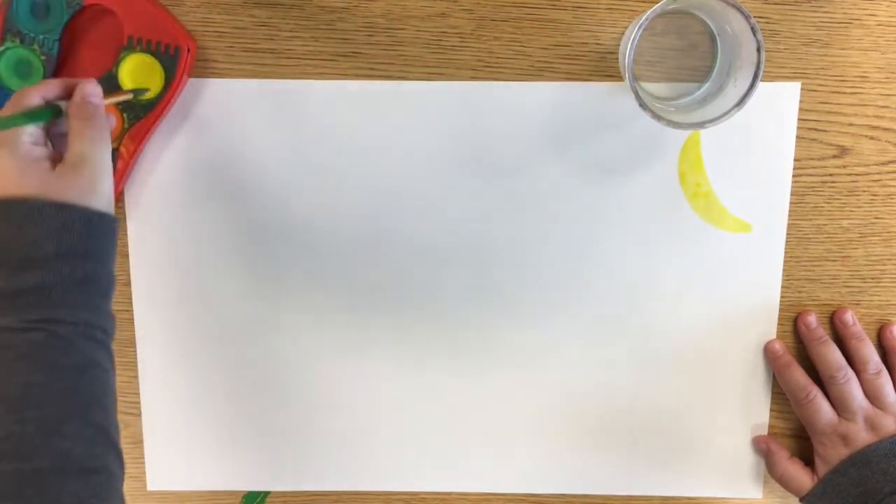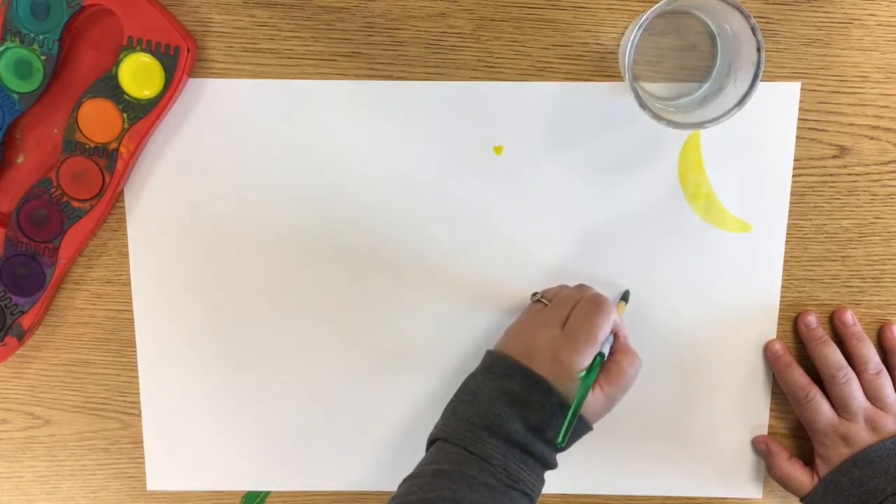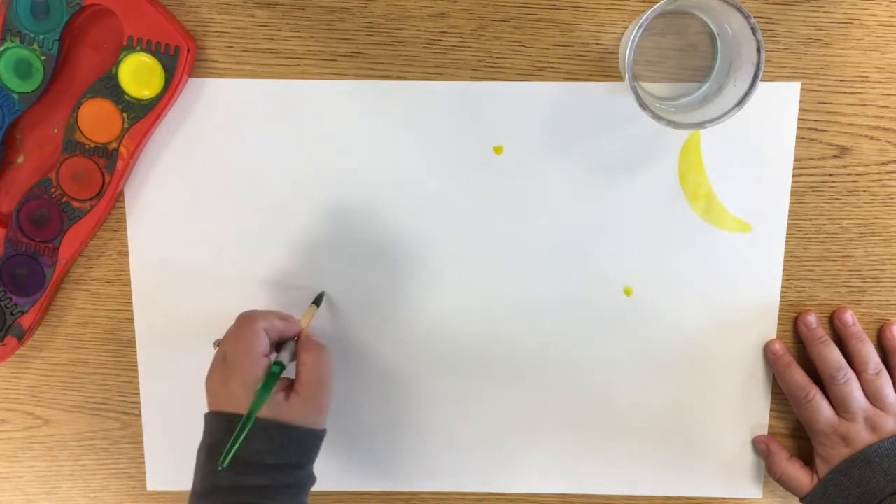Then I'm going to continue to use the warm color of yellow and create five stars around my painting.